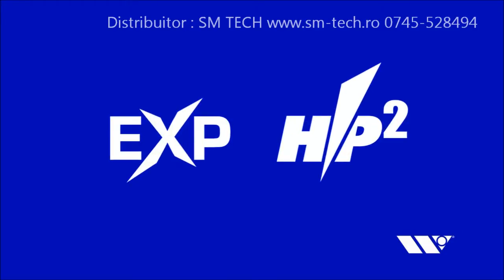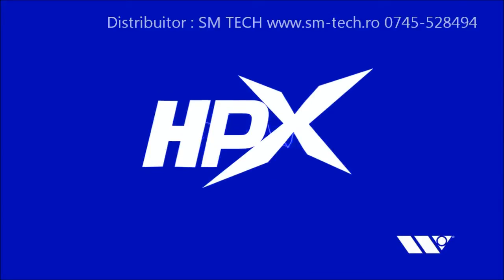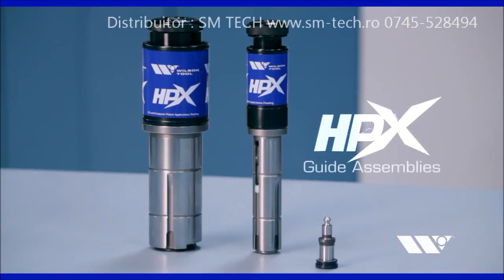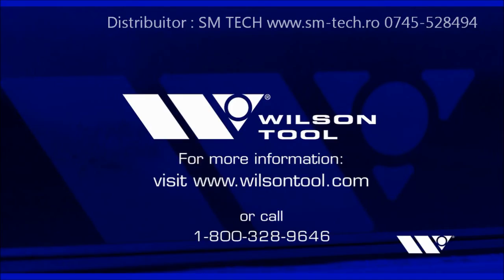The combination of EXP replaceable punch technology and HP2 tool-free adjustment capabilities make HPX Guide Assemblies the fastest and easiest to use thick turret tooling available today. HPX Guide Assemblies are available exclusively from Wilson Tool. Call 1-800-328-9646 or visit www.wilsontool.com for more information.